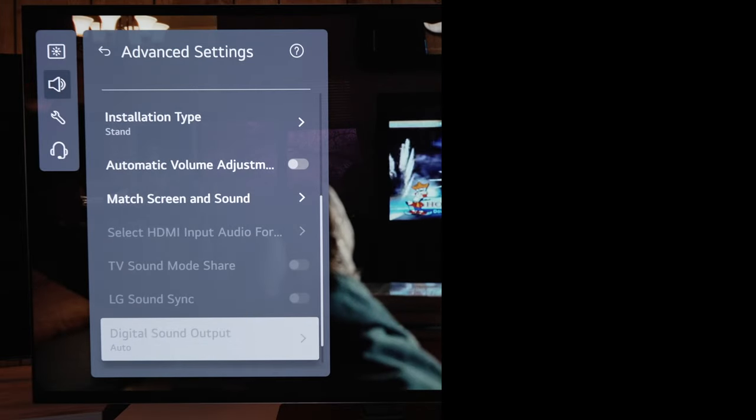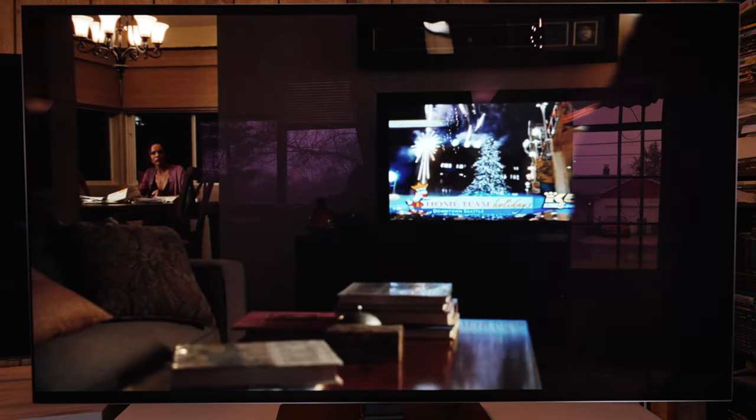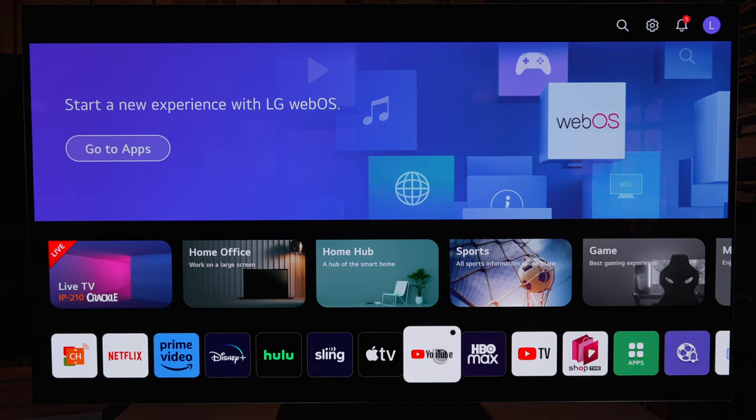There are a bunch of other audio presets, but I think AI sound just works best for built-in speakers. You can see all the other various audio settings, and if you have a soundbar or receiver that's where you find the eARC settings.